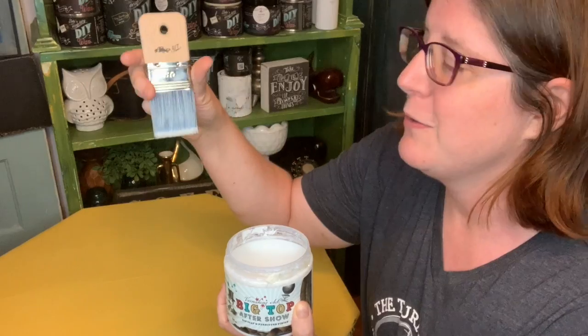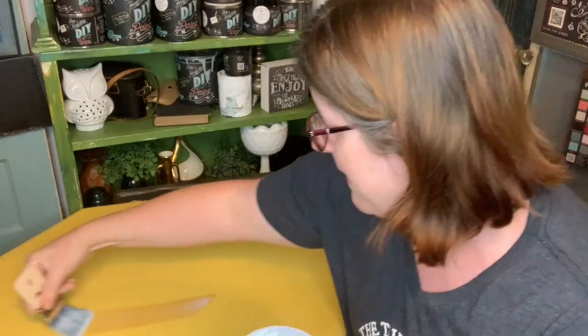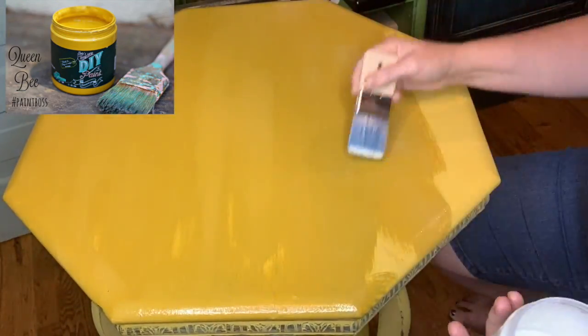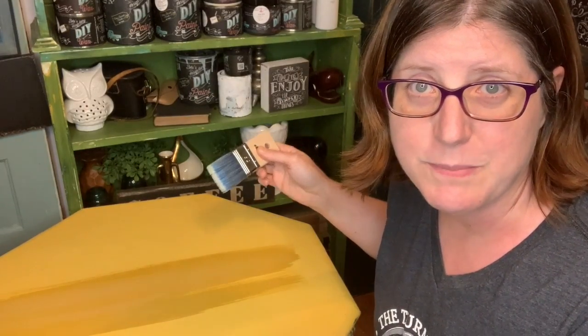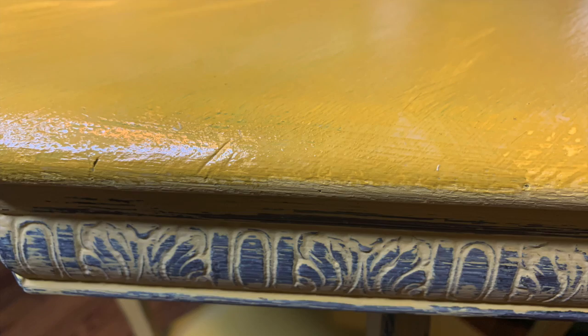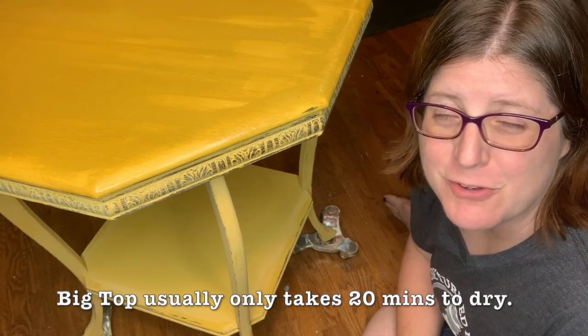You don't need to prepare your surface at all once your paint is dry. I usually wait 24 hours before applying my Big Top. I'm going to be using my sampler DIY brush, dipping in the Big Top, and then just applying it right on. When you apply your top coat, there is going to be a color change — that is the clay paint being reactivated. Don't worry, it won't stay this dark; it will lighten as it dries. Once you are finished, make sure to check the edges and clean up any drips.